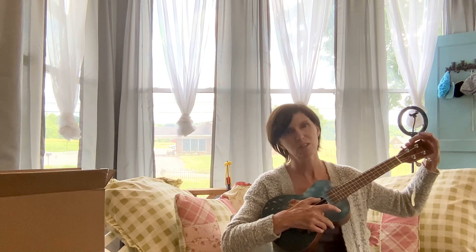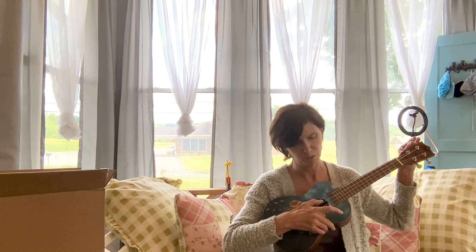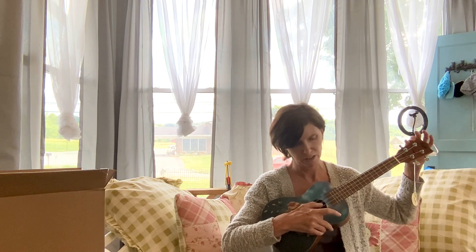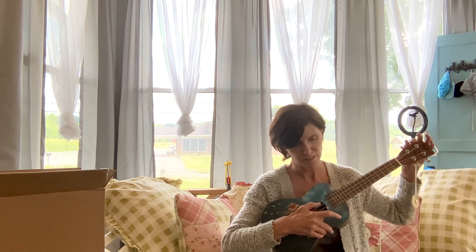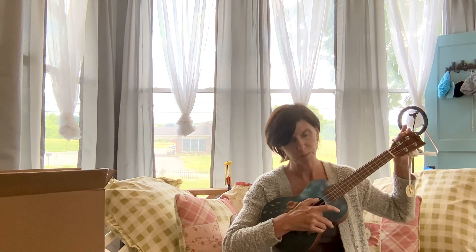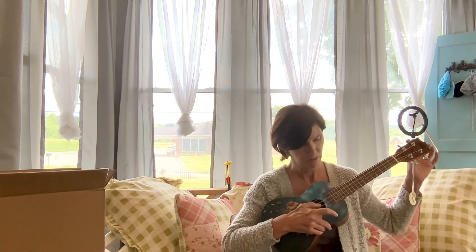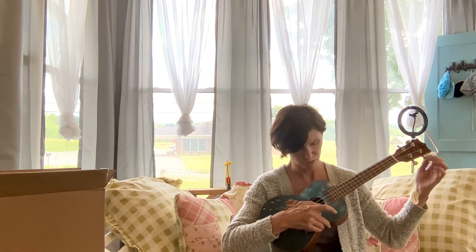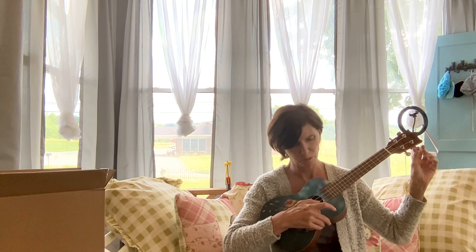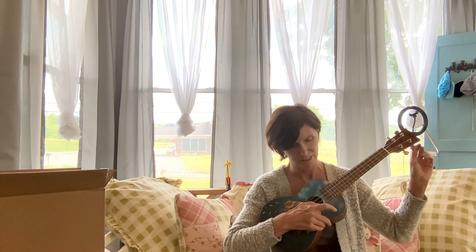I'm going to do some more videos for you guys. I just bought a beautiful Mitchell koa glossy ukulele the other day from Guitar Center, and it is beautiful. I'm going to do a review on that — it's their first electric ukulele that they came out with.